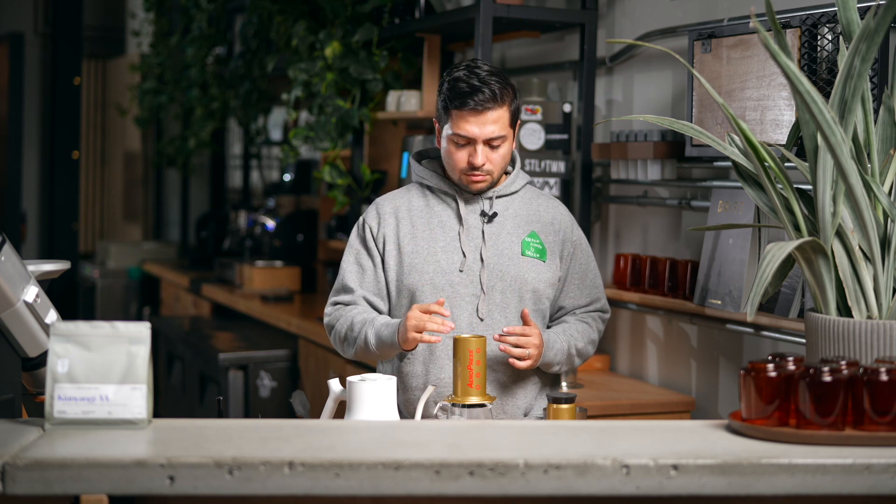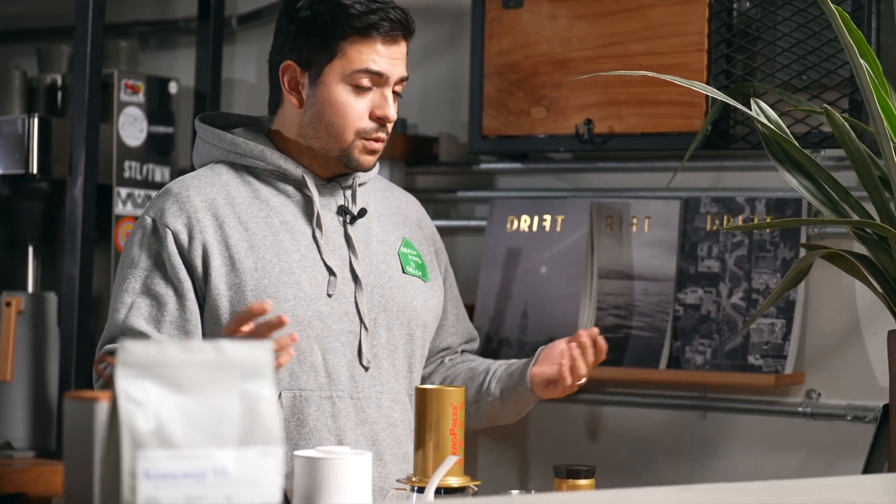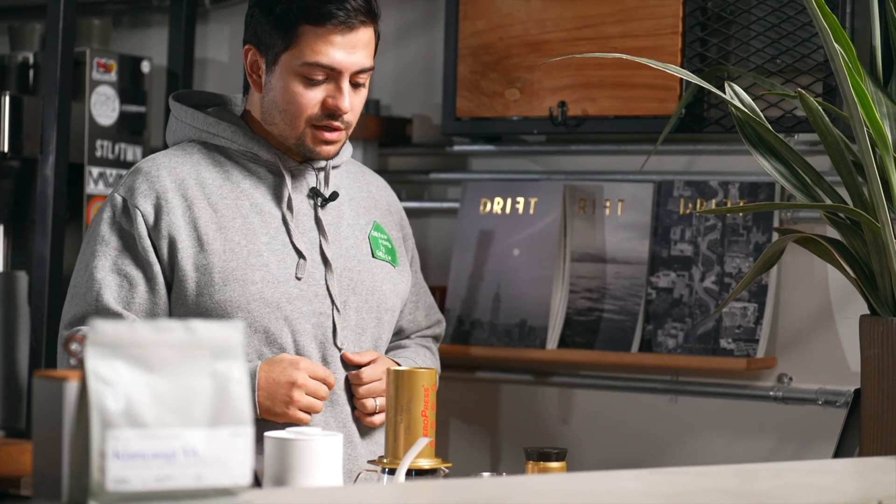We're going to stir north, south, east, and west, then just wait for about a minute and 20 seconds. Then we're going to plunge until we reach about two minutes, and then we just taste. That's how easy it is with this recipe — super consistent, and you get super nice cups.